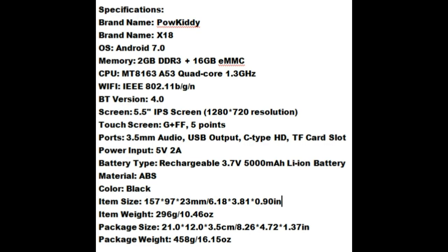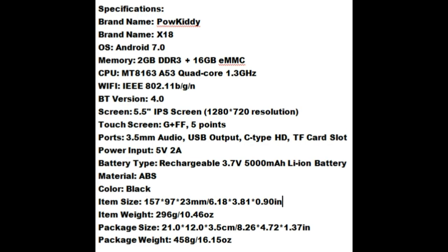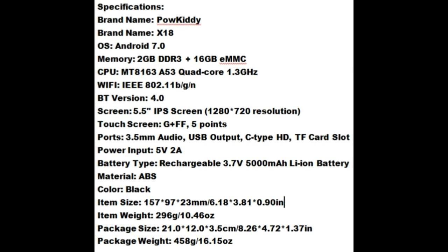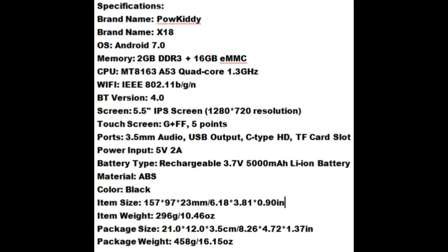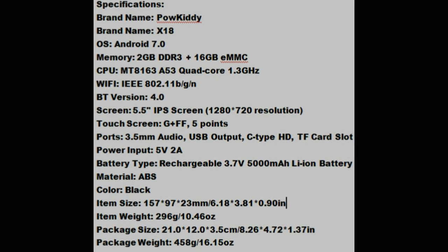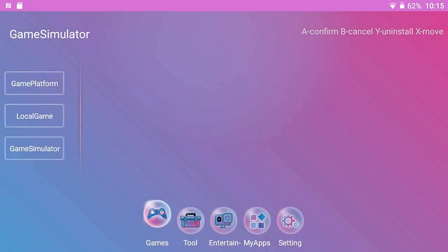The specs of the Powkiddy X18 are often compared to another device, the GPD XD. Some features on that are better, while others are better on the Powkiddy. The specs are pretty decent and it can run many things. I'm going to go ahead and show you the setup of this device, which is actually kind of the worst part about it.